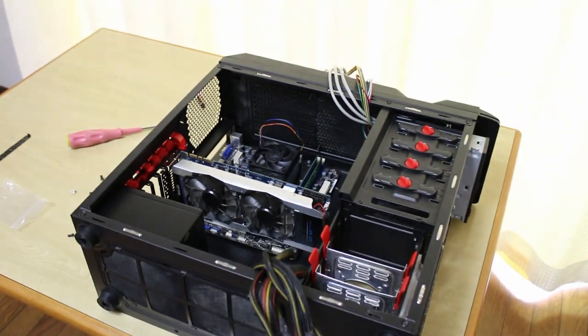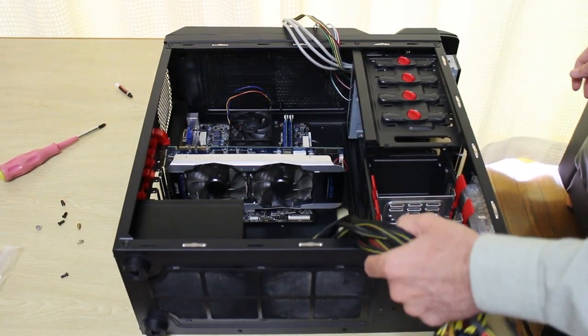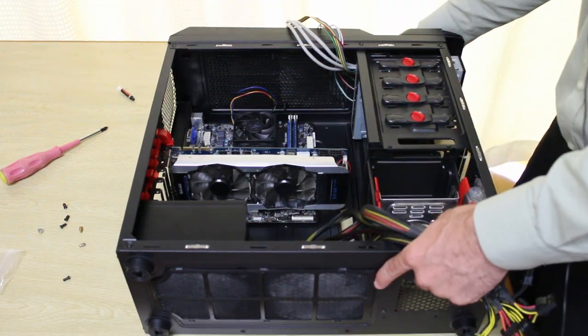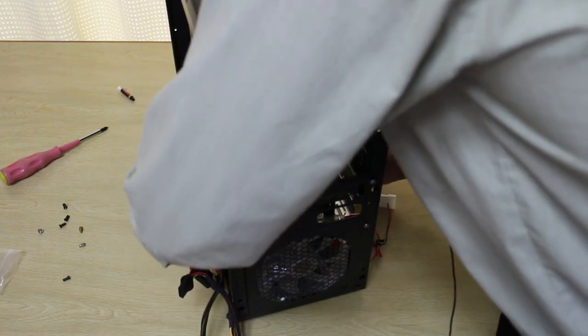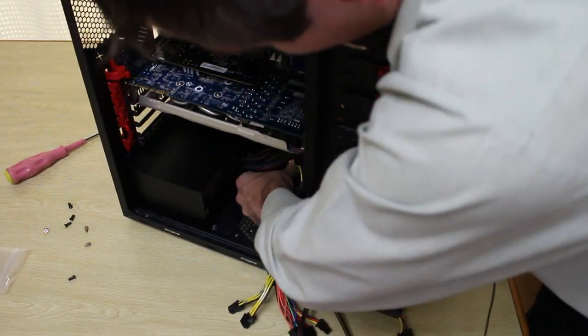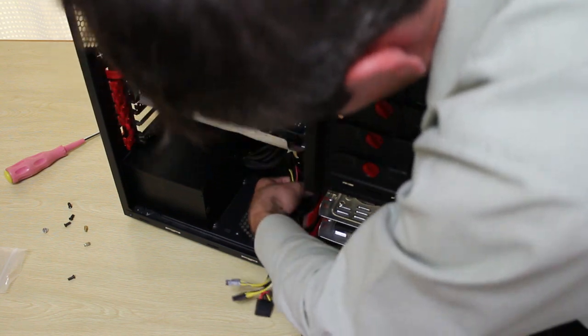Now the next part — you want to start installing all the cables, all the power cables. Since this is a 650 watt power supply it does have a lot of clutter and it's not modular. So you want to grab your case here and run all these cables through the rear like this. Get all your cables — you can now kind of run them through the rear. This is a bit of a pain, but just be careful and make sure you don't actually break anything when you're doing this. I'm just bringing these through the rear like so.